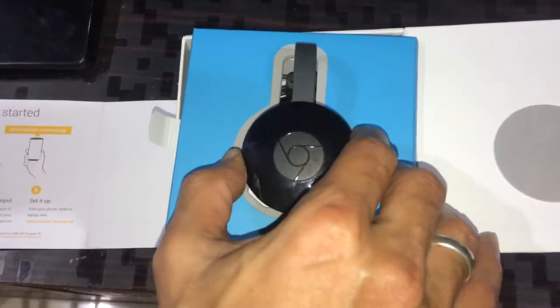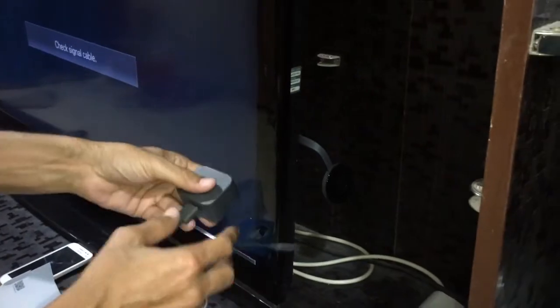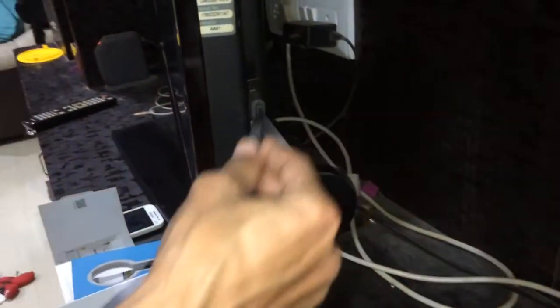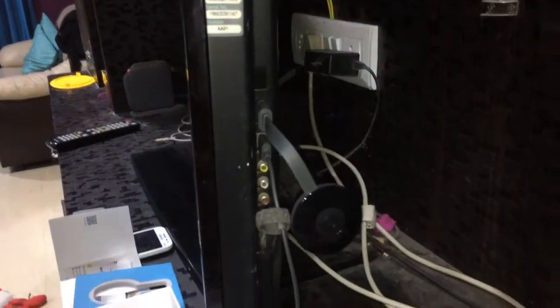Now on to the installation of the Google Chromecast 2. I'll quickly remove it — as I said, there's no magnetic thing to it. I'm going to go ahead and put it into the HDMI port here. It's all set in the HDMI port. This is the power cord — you can either use the power cord or put it into the USB slot in your television. I've got a USB slot, so I'm putting it in there.